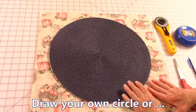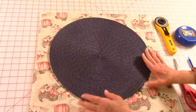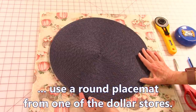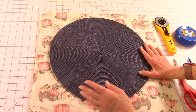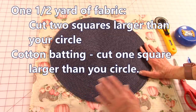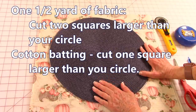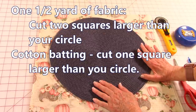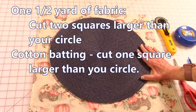To make the round placemat, you can draw your own circle template if you like, or what I've done is use this inexpensive round placemat that you can get at a dollar store — they cost 99 cents or a dollar. Cut out a square of cotton batting and two pieces of fabric that are larger than your template.